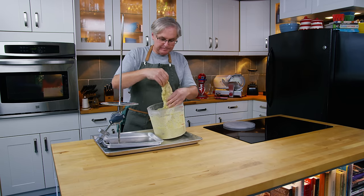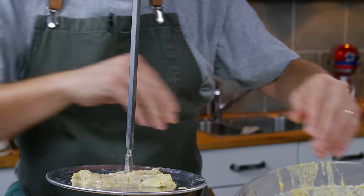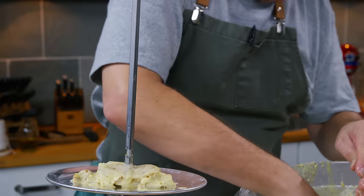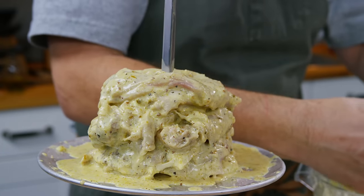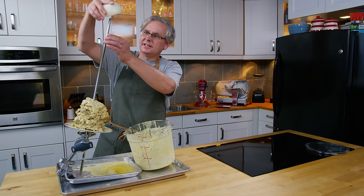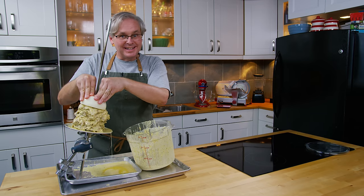I've got the spit set up over top of a couple of trays so that it doesn't drip everywhere. Just take your time and pack it on as tightly as you can. There's no rush, there's no line up — you're not working in a shop somewhere with people lined up waiting for their shawarma. Last on is this onion; I just want to push it down tight. Now the barbecue should be up to temperature, so let's take this out and get it cooking.